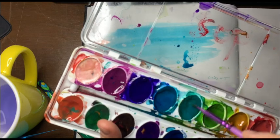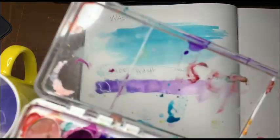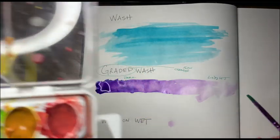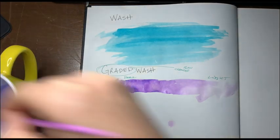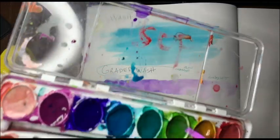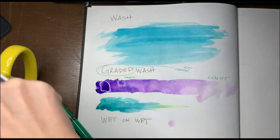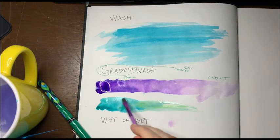Another way to do a graded wash is you can go from color to color. So let's say I want to start with this green and blend it. With a lot of water I can kind of blend these colors together.